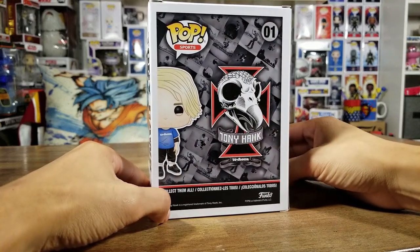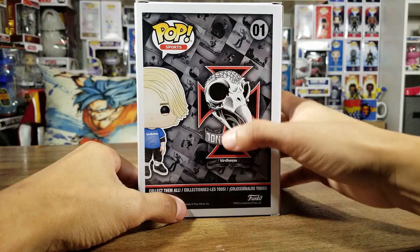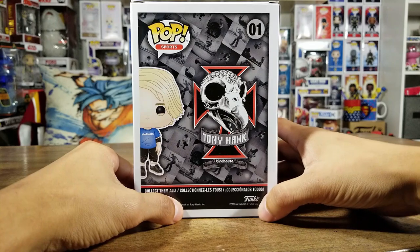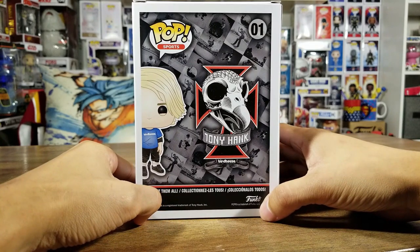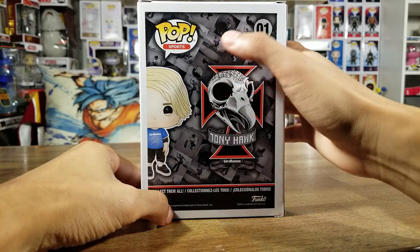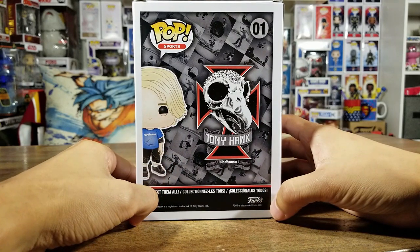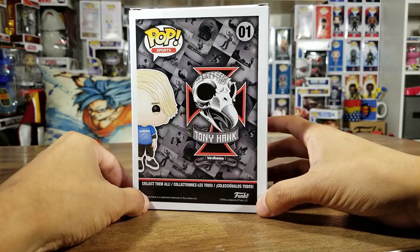On the back we got his signature logo - the Tony Hawk Birdhouse signature logo with the skull bird. Very awesome. And you can see that background with all of his pictures and very awesome moments in his career.